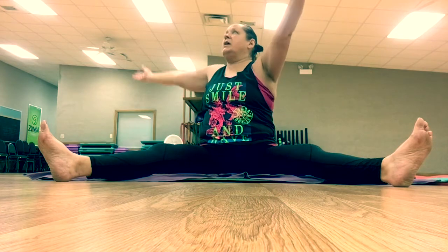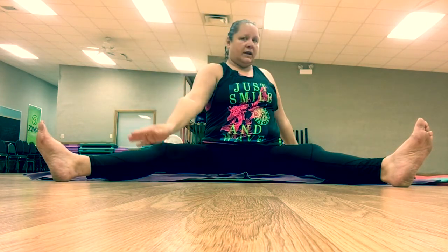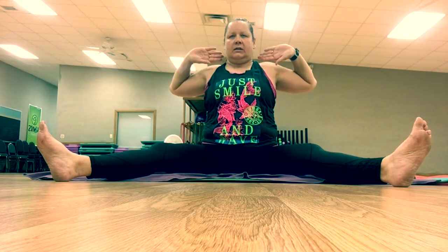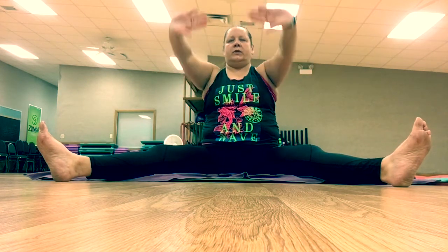Inhale those arms up, bring the right arm forward and the left arm back on the exhale, looking over that left shoulder. Inhale those arms up, bring them behind your neck, and then press it forward opening up the chest.